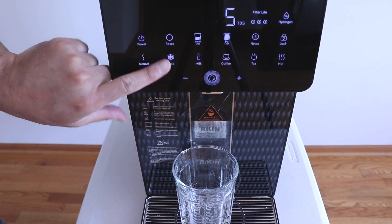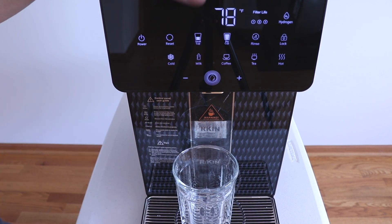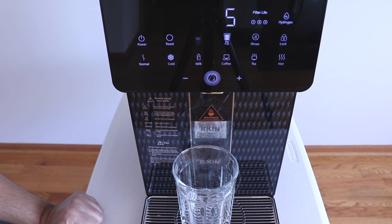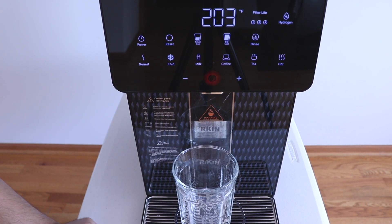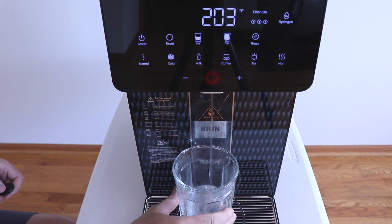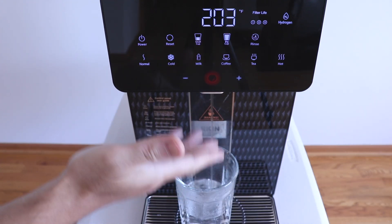For the cold water feature, hold down the cold button and you'll hear the fan come on. Right now it's prepping; once it's cold, the display will say 'cool' and you're ready to use the cold feature. For the hot water feature, press the lock button and then the hot button — it will turn red. Dispensing on the small cup at five ounces gives you instant hot water, and you can see it fogging up a little bit from the steam.